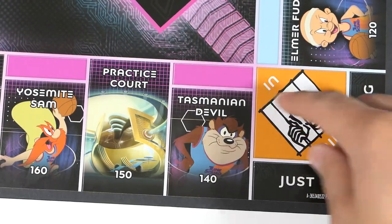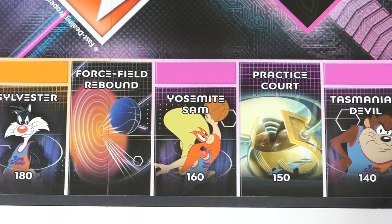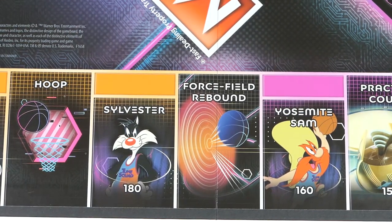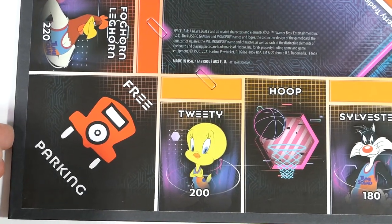Going from Jail you have Tasmanian Devil, Practice Court, Yosemite Sam, Force Field Rebound, Sylvester, Hoop, Tweety, and of course Free Parking.